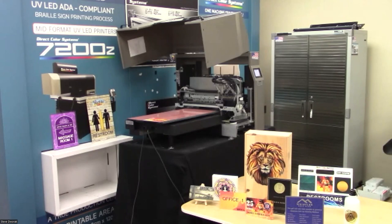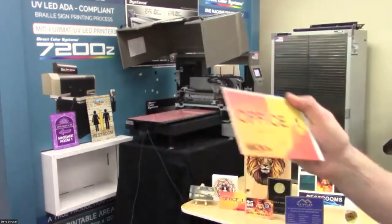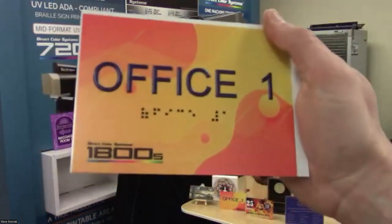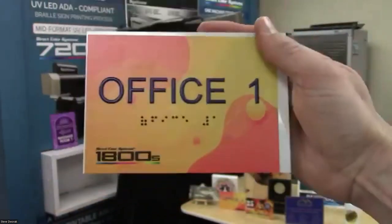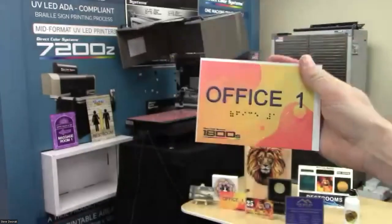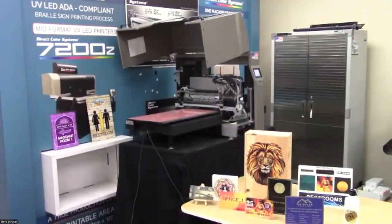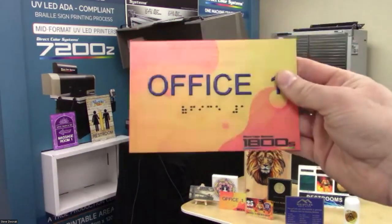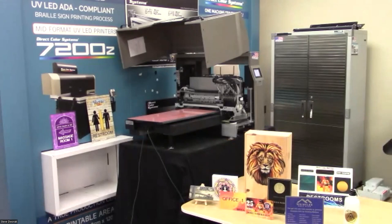There's the ADA sign — obviously the piece wasn't cut down, but you could shear it and cut those pieces off. This is a six-by-four sign. These printers are pretty versatile. We're going to switch back to the presentation, finish answering questions, and take it from there.